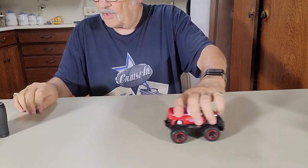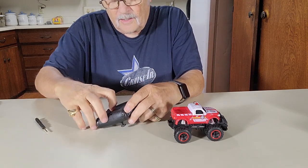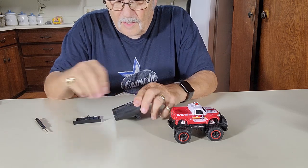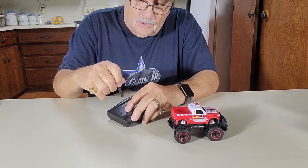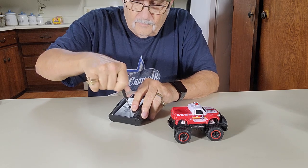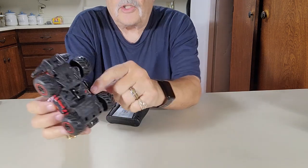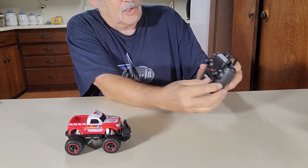Now for the transmitter — same way on the back, unscrew it right here. That comes off. Two double A's, spring to the negative. Put that back on there, screw that back down. There is an on/off switch on the bottom right here.